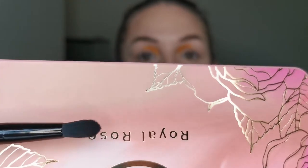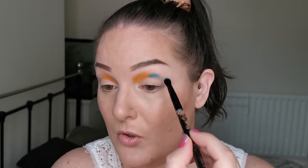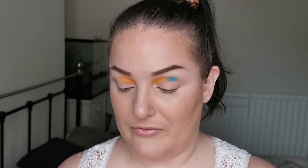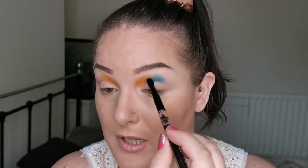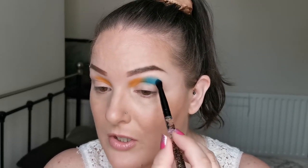The next brush I'm going in with is this one, and I'm going in with Legacy, the blue. This shade of blue has me so excited - let's see. Oh, look at that blue! This blue is beautiful. Please blend as well as you look! It's just pure, beautiful, solid blue going on so pigmented. I love this so, so much.